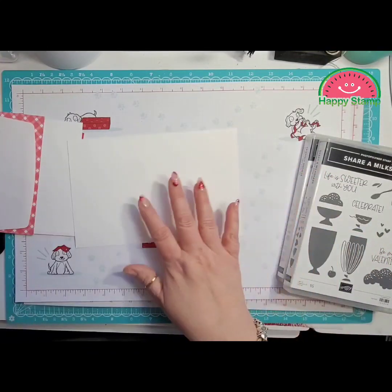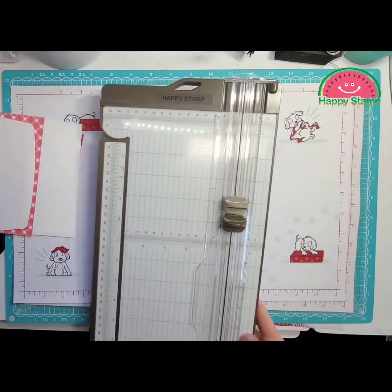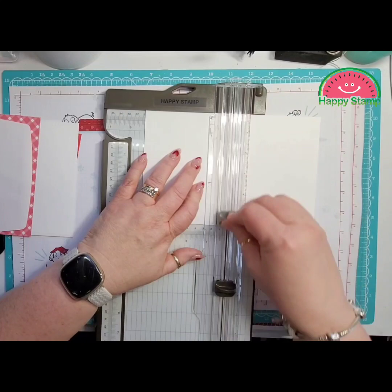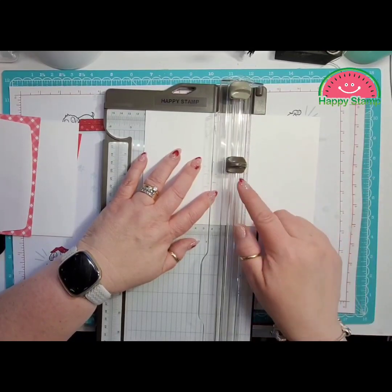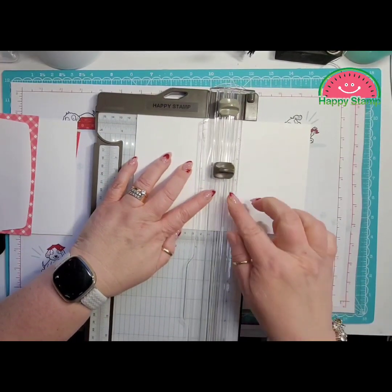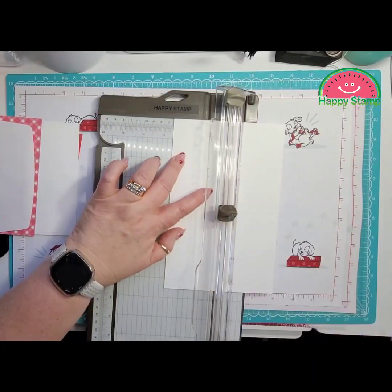I have a piece of thick Whisper White right here and we're going to do a little cutting on that. This is five and a half by eight and a half and I'm going to score it at four and a quarter. I'm going to leave it in the track there, bring in my cutter and take my cutter down to two and a half. I'm going to rotate it and come over here to two and a half and come down to four and a quarter.